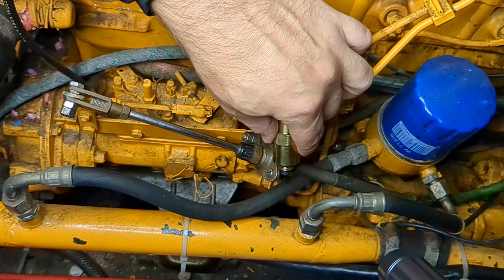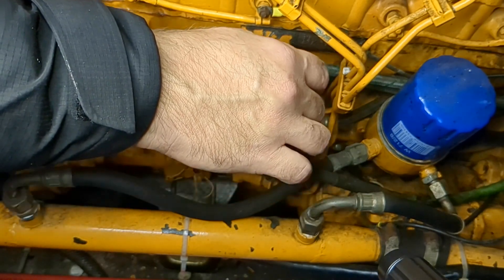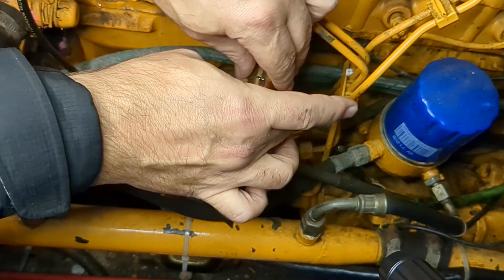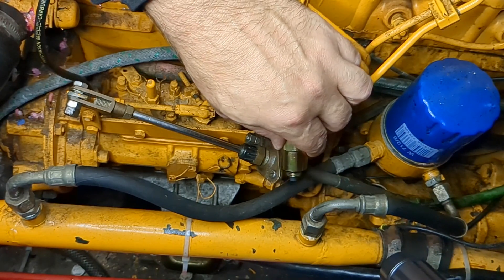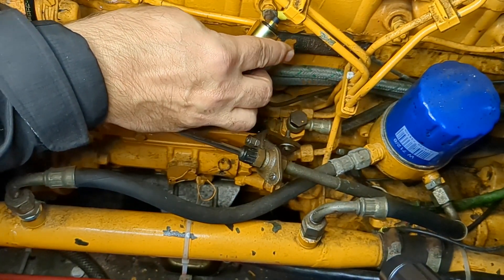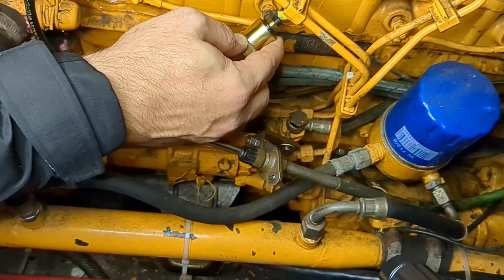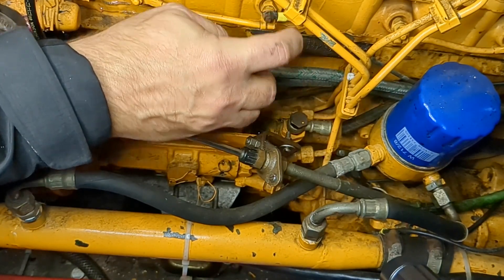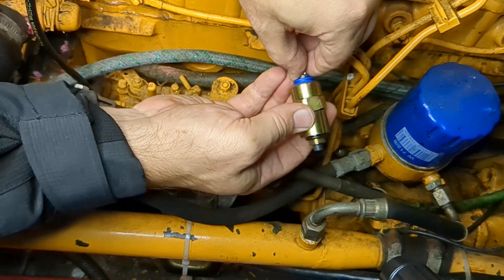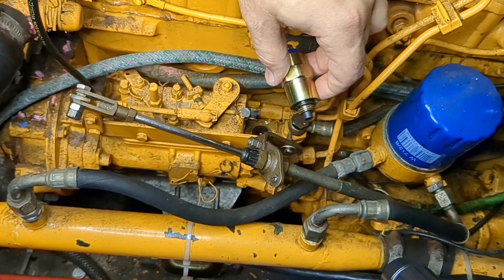Nothing happens right now. There isn't any connection there. Oh, maybe I should turn on the power — that might help. I have the main power and now I have power for the solenoid. Let's see — well, nothing happens here either. Yeah, doesn't seem like anything's happening. So that's going to be an issue. That's going to require a bit of troubleshooting, I think.